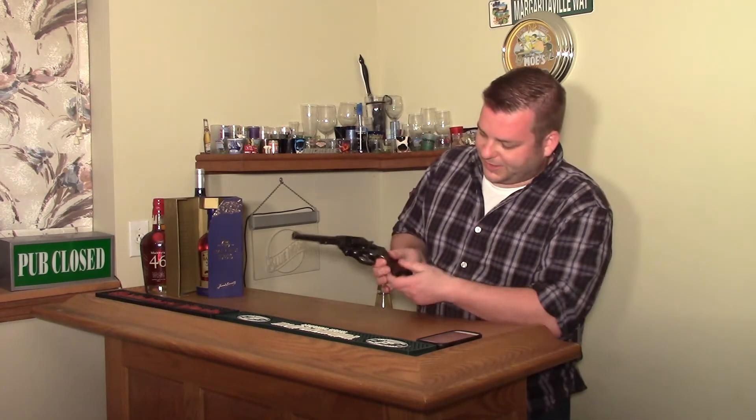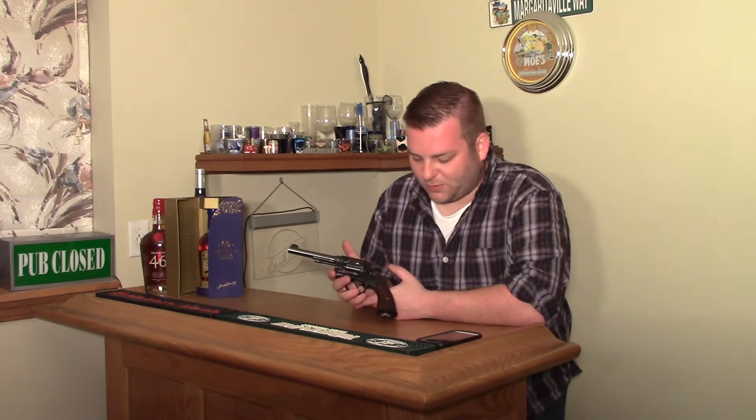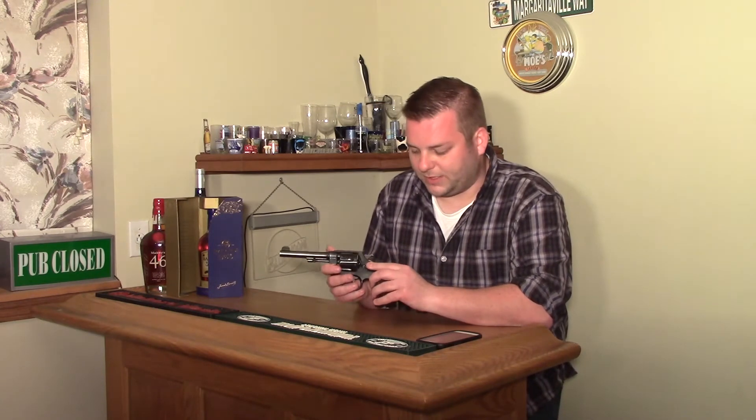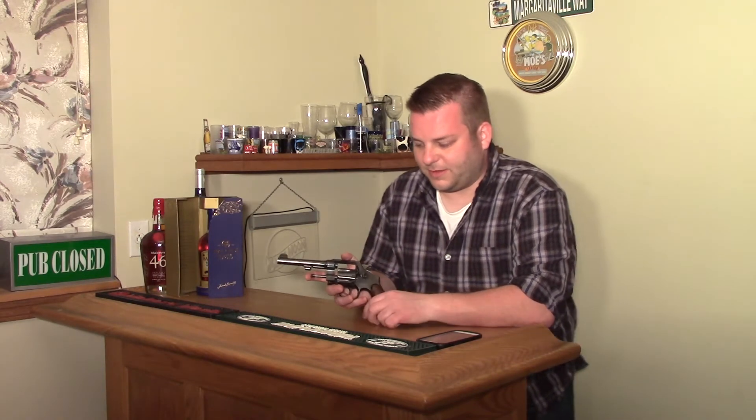This is actually a military surplus M1917, and this is a Smith & Wesson one. The big difference between the Colt and Smith & Wesson is obviously the actions — with Smith & Wesson you push in to release the cylinder, with Colt you pull back. Those are the main differences between Colt and Smith & Wesson.